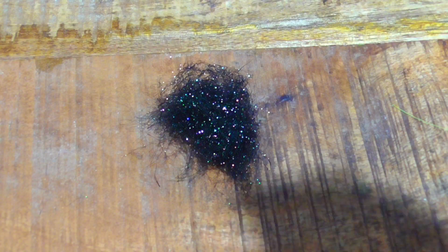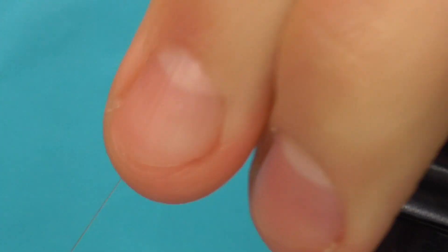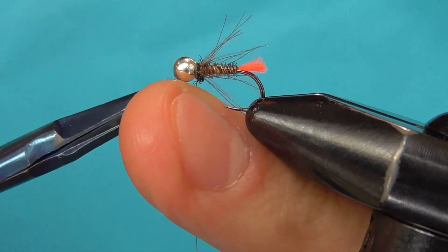For a collar I'm using peacock black ice dub — just use a little bit to keep the CDC in place. Whip finish and coat the exposed thread wraps with glue for durability.